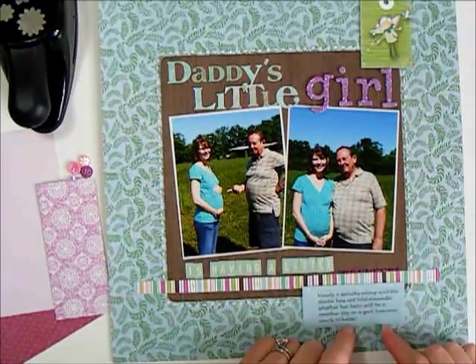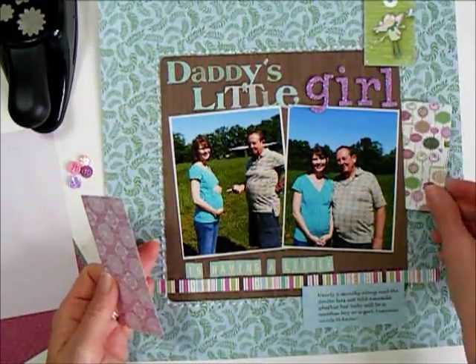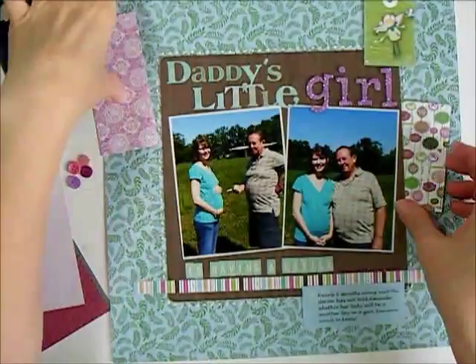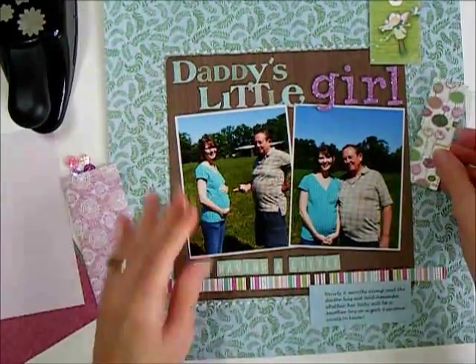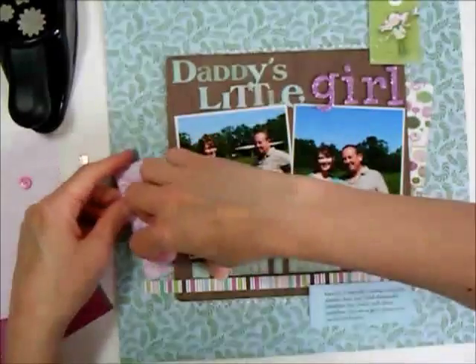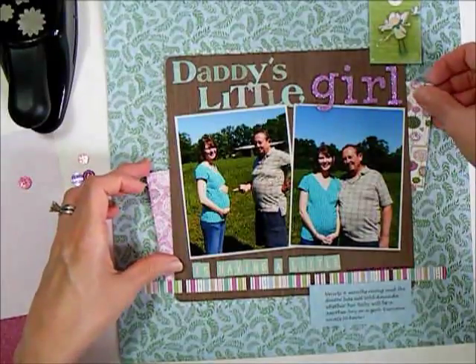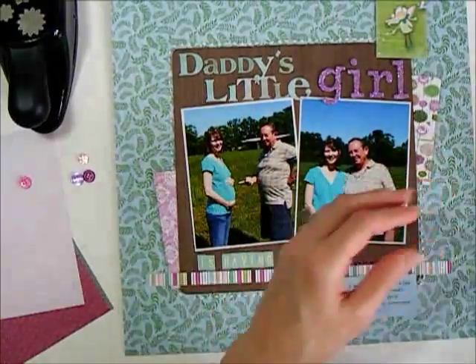I've got my journaling typed on one of the 6x6 sheets that had some lines on it, and I have a couple of other patterns that I want to tuck behind the mat in the middle. These are patterns that in 12x12 would be way too large, but in 6x6 I can put little bits of them in there and add some additional color without taking away from the rest of the page. I had to trim them down some on the sides because they were bumping into the adhesive behind the mat.